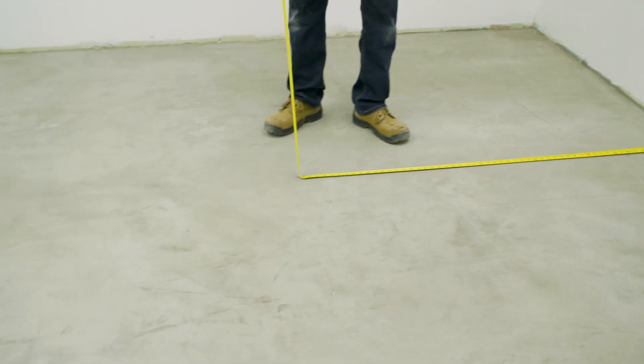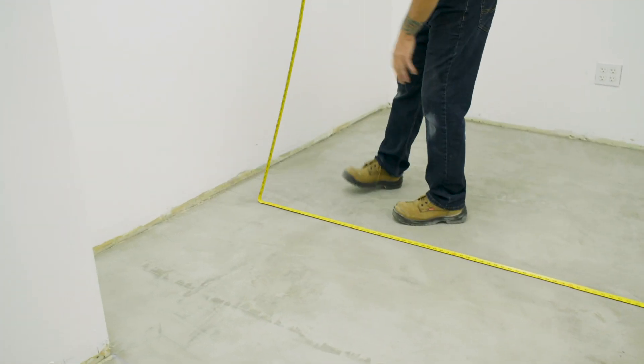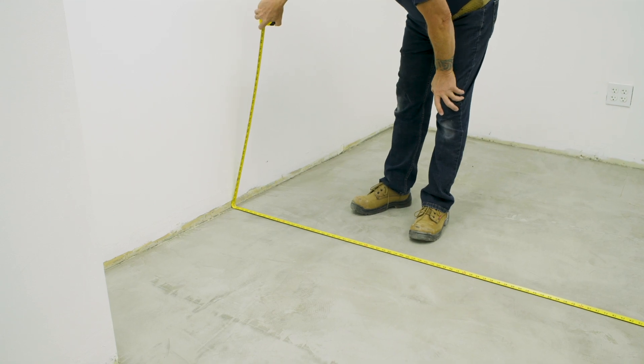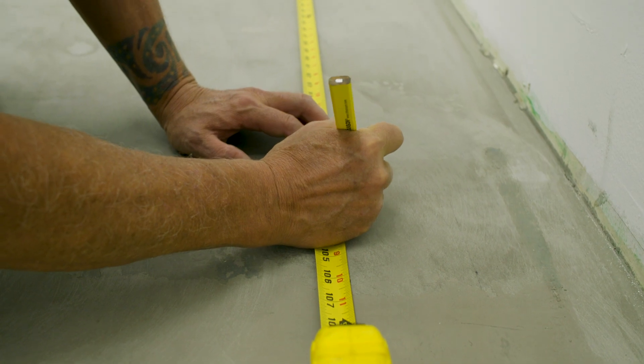Determine the size of the area of installation and layout that will be used. Square the area and establish reference points on the substrate based on recommended layout. Please refer to the current product guide found on the website for recommended layouts.